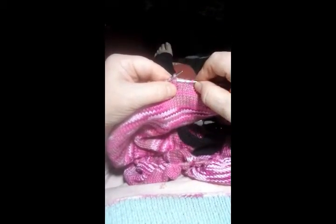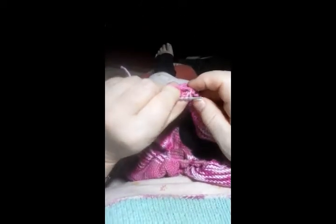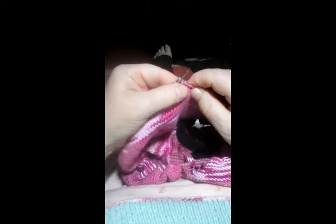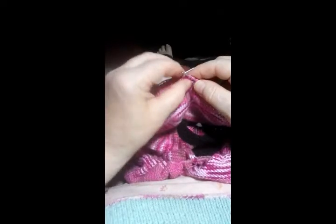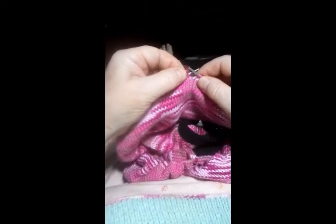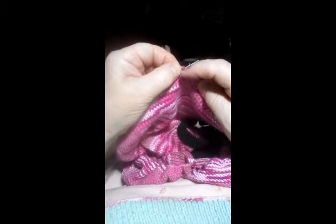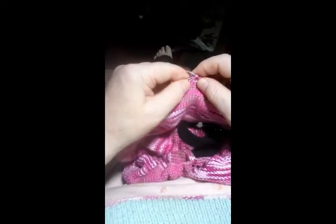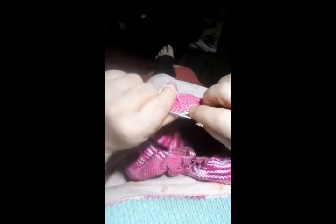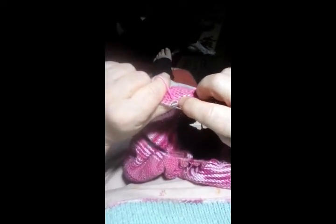I'm going to put my needle in the stitch below — see, I'm in the stitch below. I'm going to catch that yarn and bring it to the front. Notice I do not have a cross at the end; the yarn comes in, goes over the loop, and goes out. I'll put it over the top of this stitch and snug it down so the pink loop is below the silvery gray one.